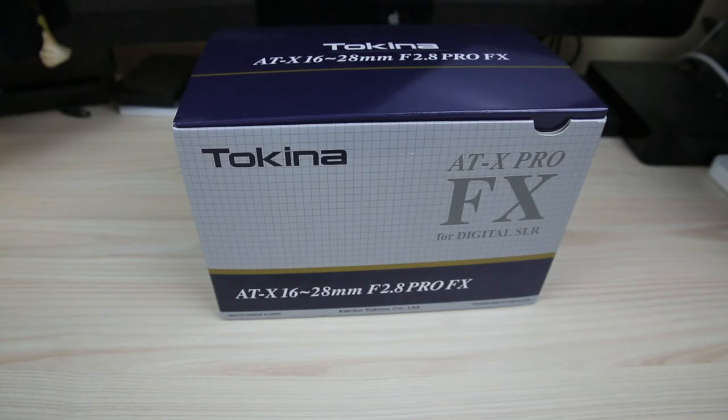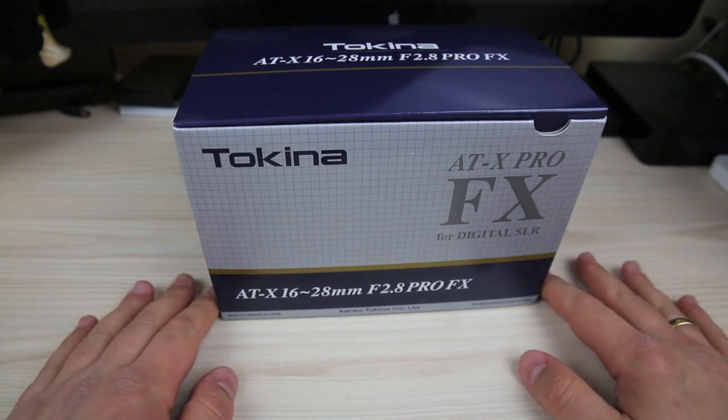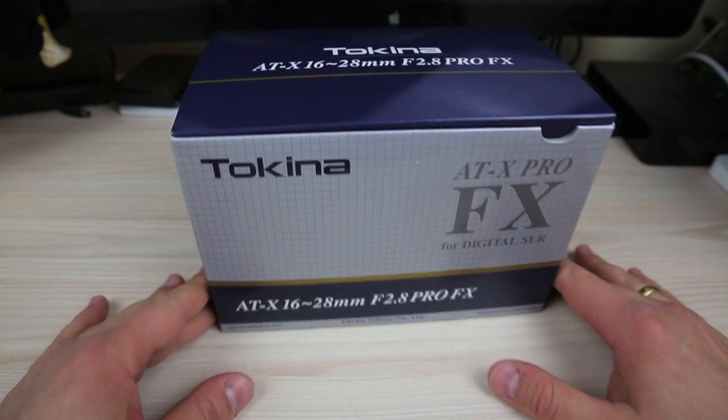Hi guys, welcome to Stuff You Should Buy. This is Harry and today we'll be looking at a lens — it's a Tokina AT-X 16-28mm f/2.8 Pro FX.